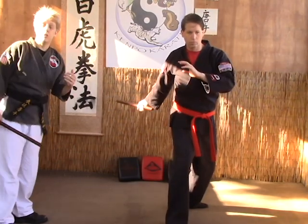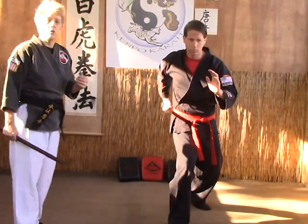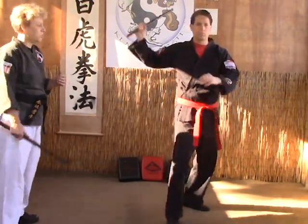Then from here you're going to do your other corner, which is the other diagonal. You're going to go up from 4:30 to 10:30 and then down 10:30 to draw strike, and this should all be done stationary. This will cover all four corners of the body.